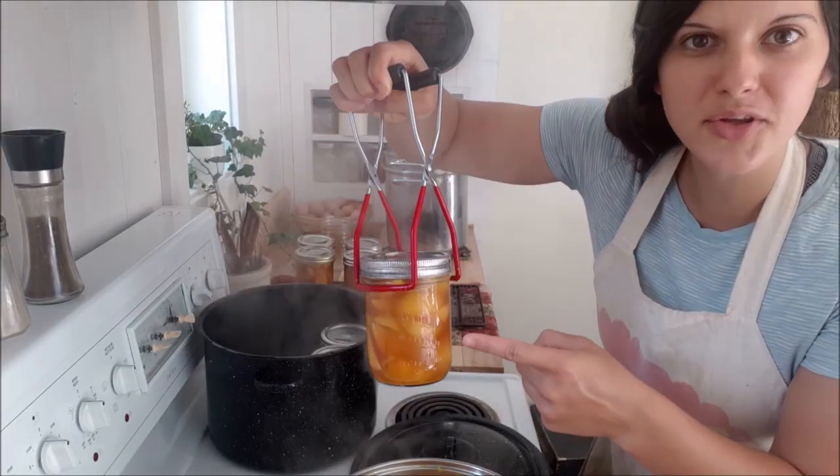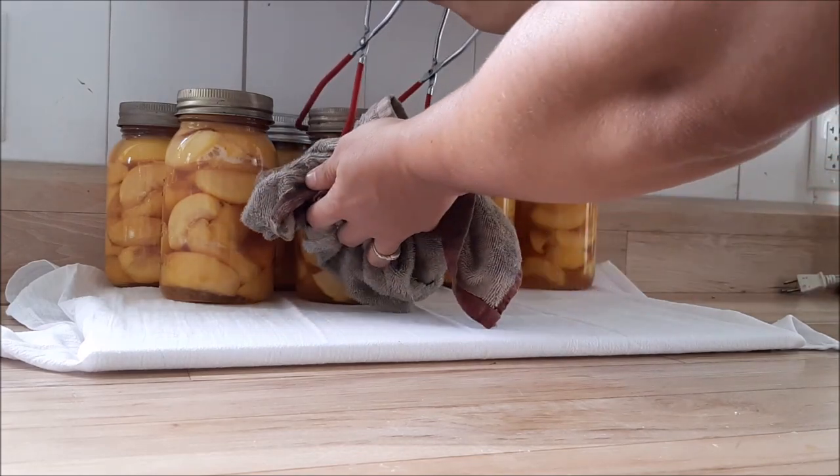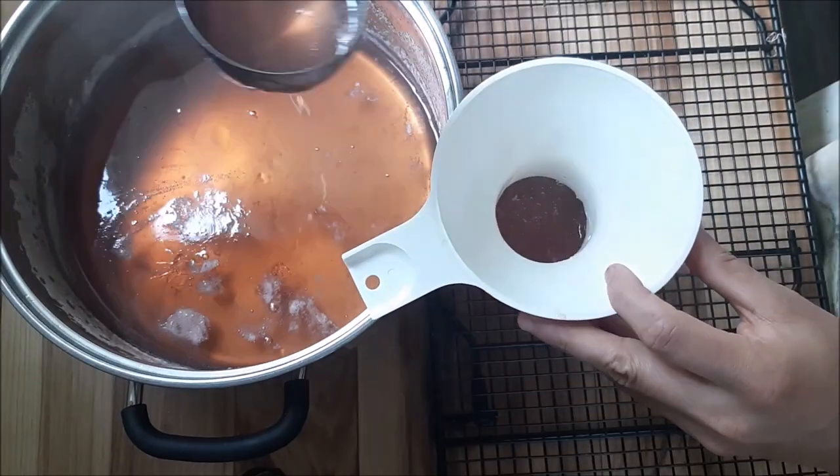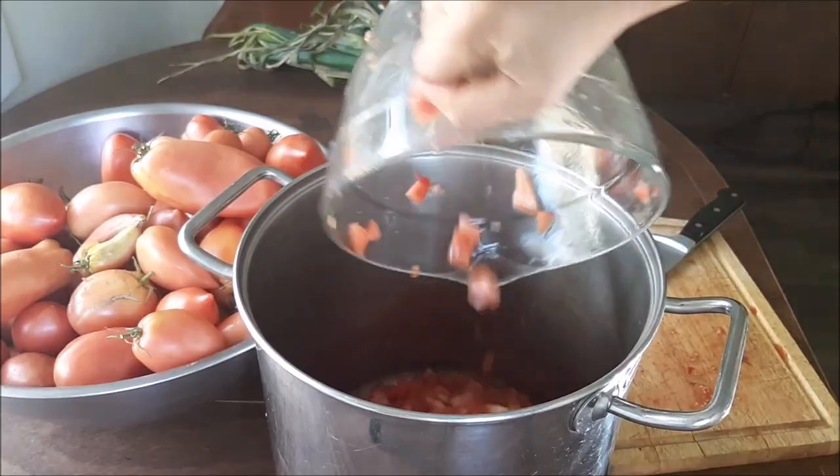I want to take a break from this video to tell you about my canning course for beginners. If you are new to home canning but would like to learn, my course is designed specifically for beginners and will walk you through safe practices for preserving food in your own kitchen. You will learn how to pickle a variety of vegetables, preserve fruits in a syrup, make applesauce, apple butter, homemade jams, low-sugar jams and jellies, and preserve tomato products like salsa, tomato juice, and tomato sauce. There's a link down below to check it out and get started today.